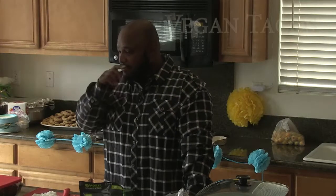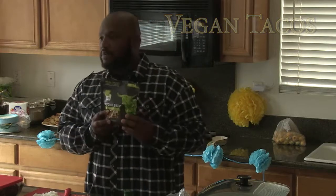Welcome everyone to our Mexican fiesta. Today I'll be making a vegan taco filling, and what I'll be using is Beyond Beef.